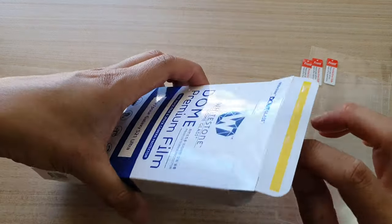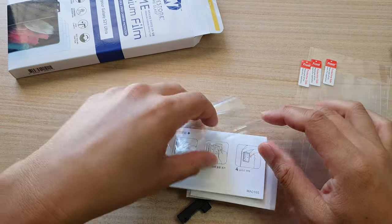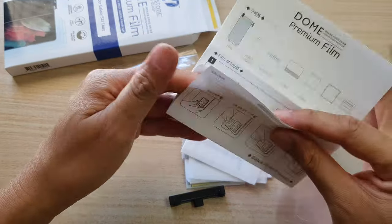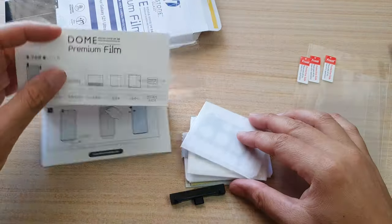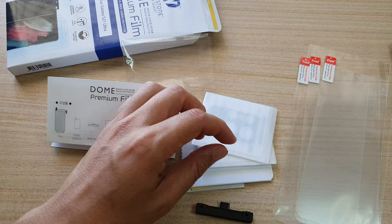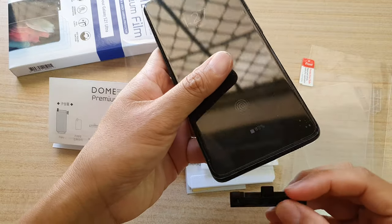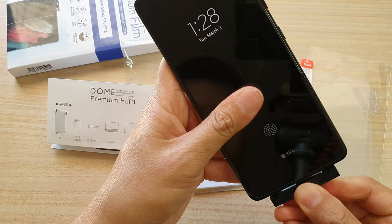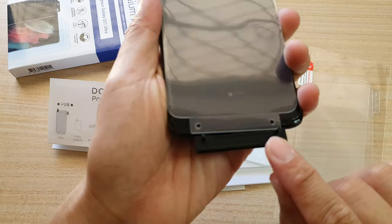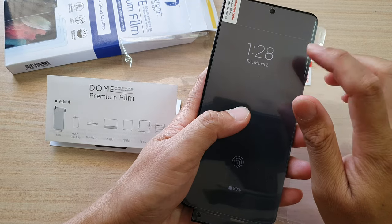Let's see what else is in this box. There is an instruction on how we can install it. There is also a guide right here. I think this guide goes in here, and you use this two-point guide to install your film.